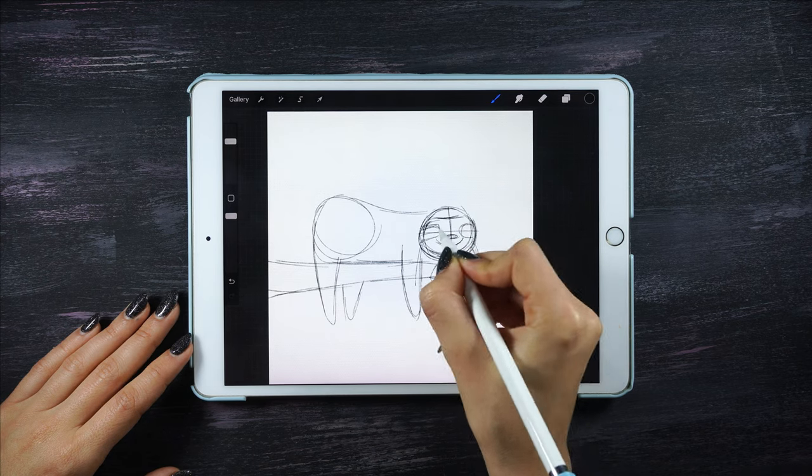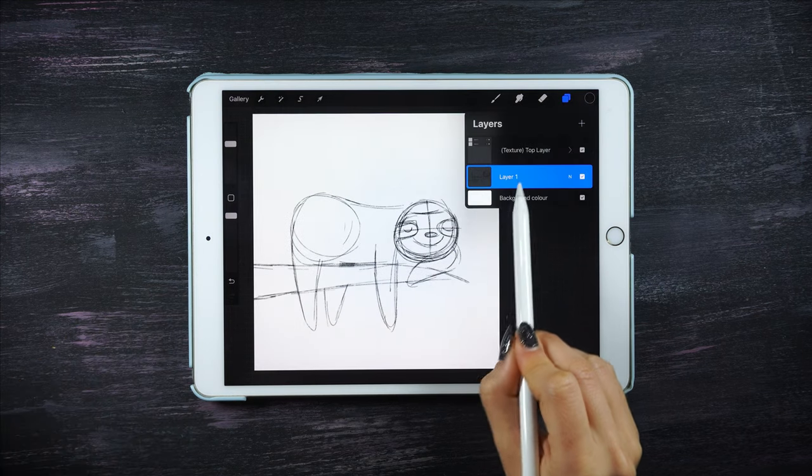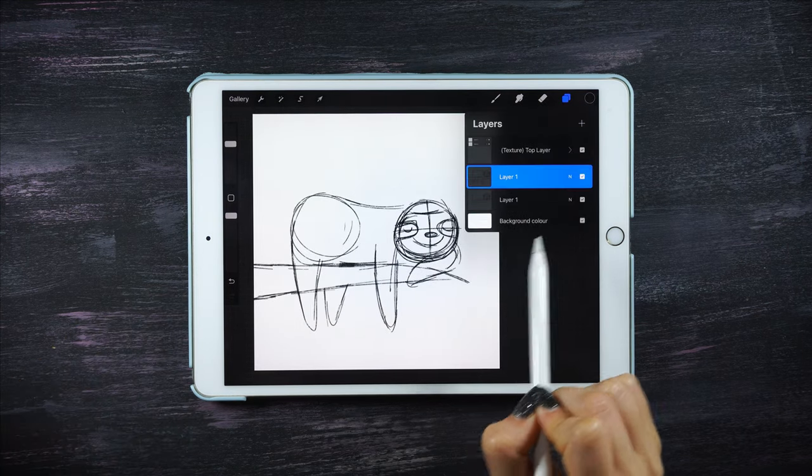There are many ways to draw the face of a sloth, but this one is the one that I like the most. I want to draw another sloth right on top, but instead of doing everything from the beginning, I'm going to duplicate the layer.